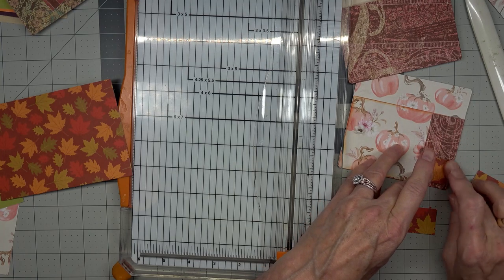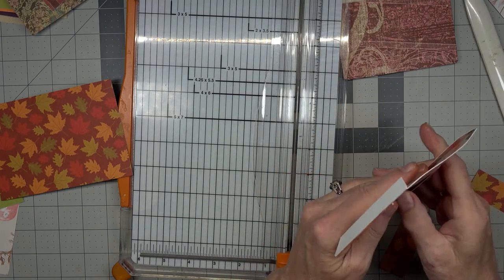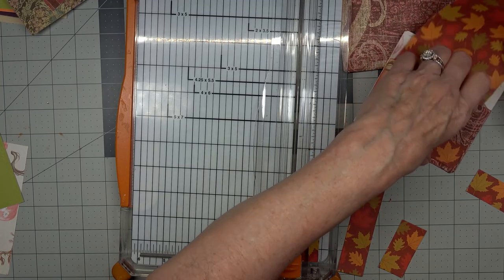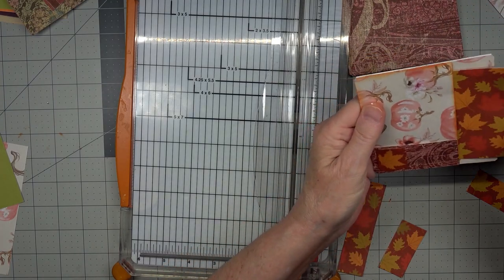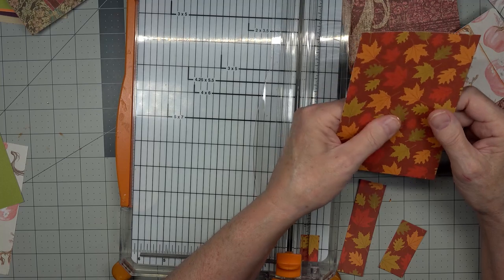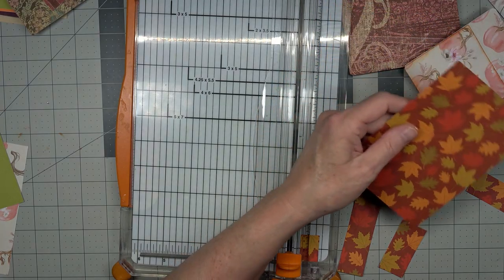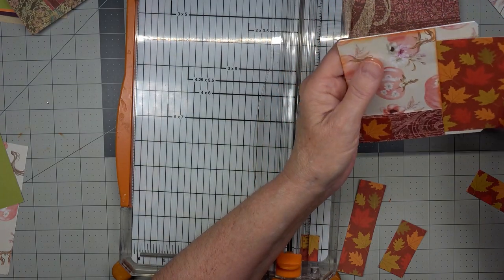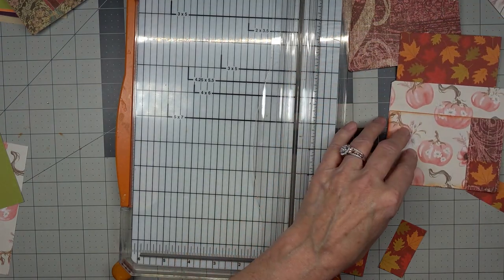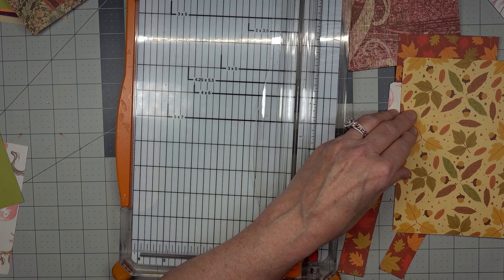I'm just going to put this on there for a fall pocket. There we go! And we need a tag in here, don't we — look at that, perfect. That's a perfect card. So we have one to go in here; I think we can make it a little bit shorter. We'll put that one back there. Let's bring this one up to the front.